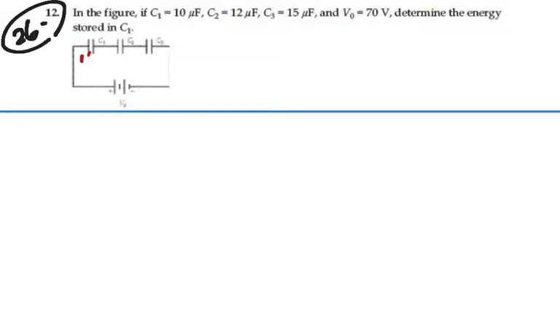Alright, so C1 is 10 microfarads, C2 is 12 microfarads, C3 is 15 microfarads, and the voltage of the battery is 70 volts.